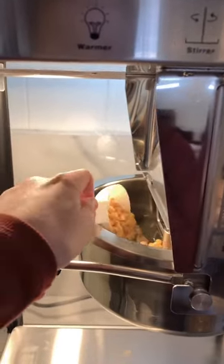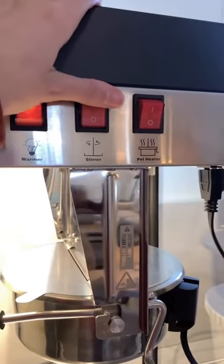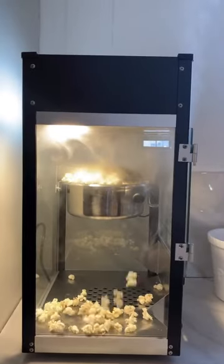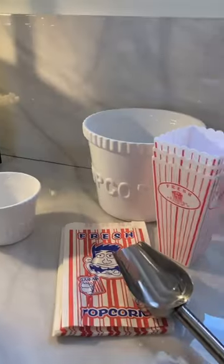First you put in your vegetable oil and then your corn. You turn on the stirrer and the pot heater, and it starts to pop. When it's doing this, your entire space just smells like a movie theater. It's amazing.